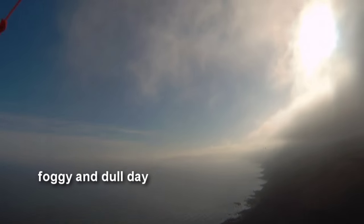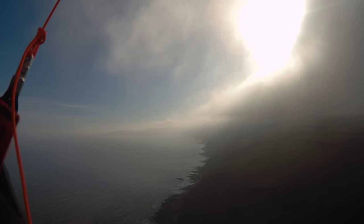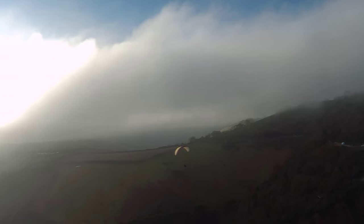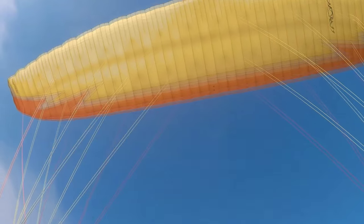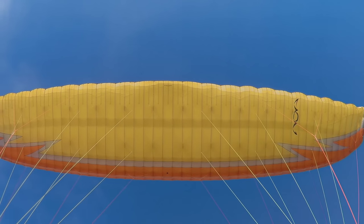I'll get a little bit of height here and then head along the coast. Let's look at the glider to see the angle of view — that's always a good illustration of angle of view. Camera is mounted on my chin at the moment.